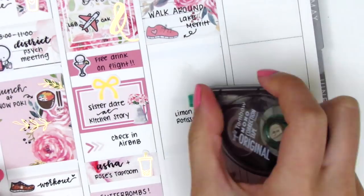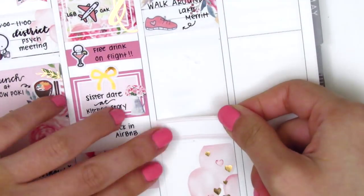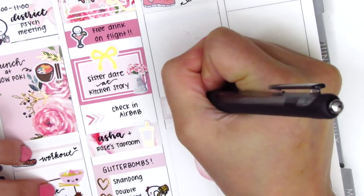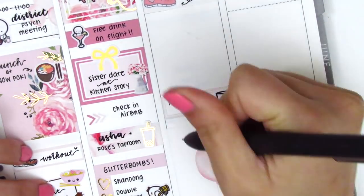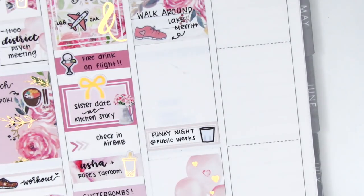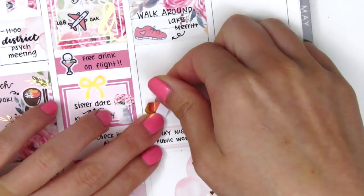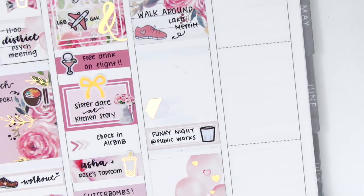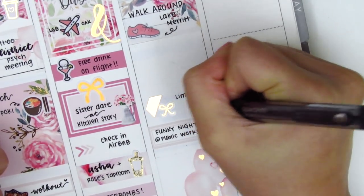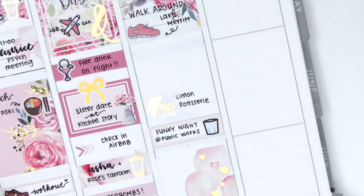I then removed everything else and started from the bottom to make sure I had enough space. The first thing I put down is a quarter box with a shot glass from Hazel Sticker to mark where we went out that night — we actually went to San Francisco, which just has such a fun, exciting energy. Above that, I used another hexagon from Saucy Stickers Co. with a bow from Planning Like a Pro to mark where we got dinner.